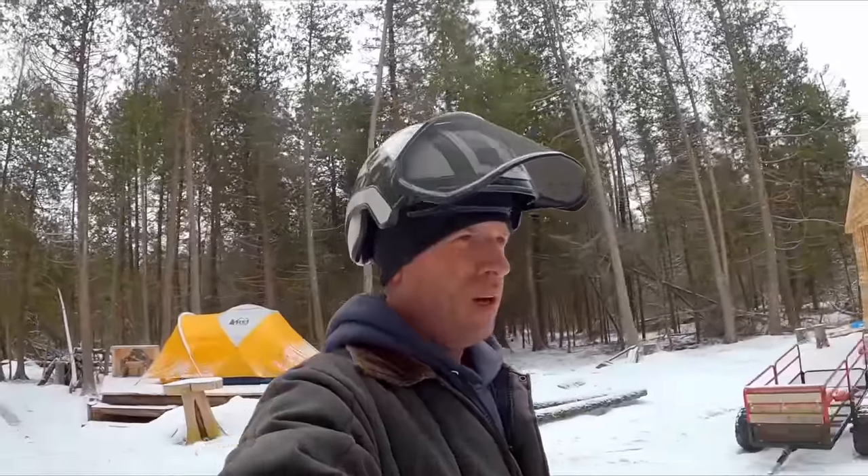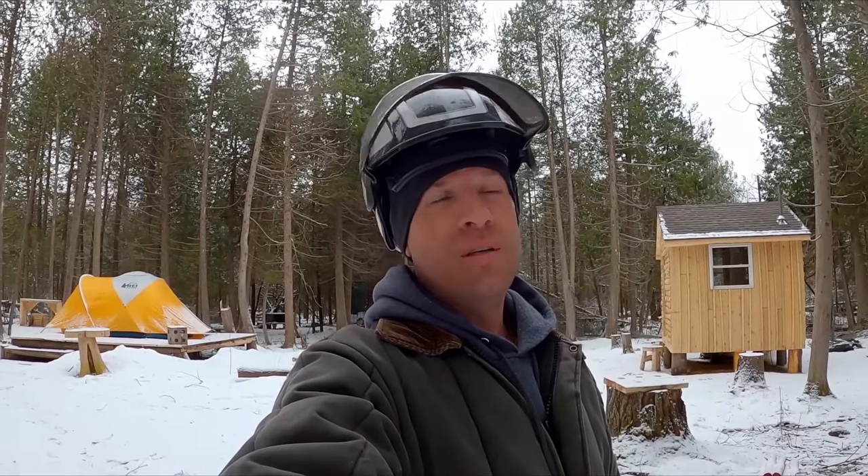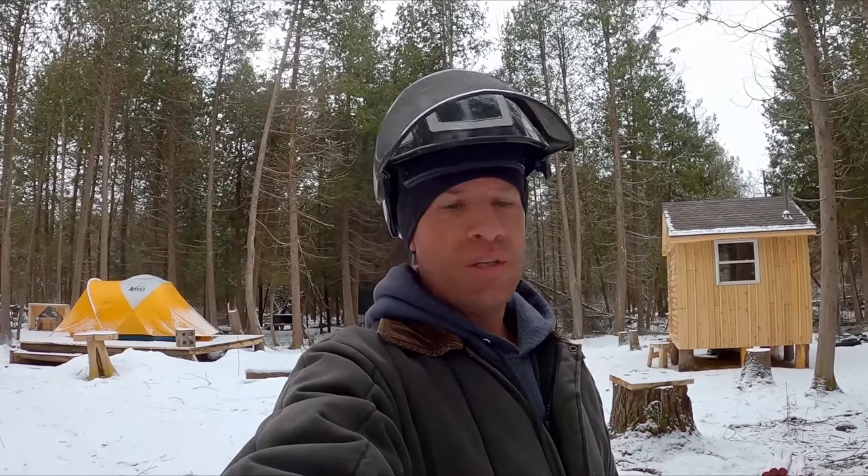Welcome back. It's time to do some milling. I'm gonna get started on my outdoor shower here that hopefully will work year-round — it can even be used when it's 15 below zero.